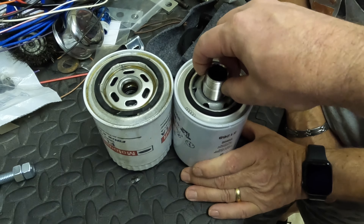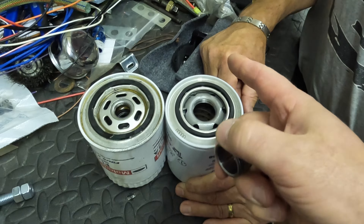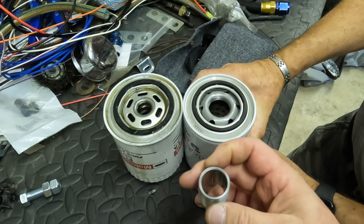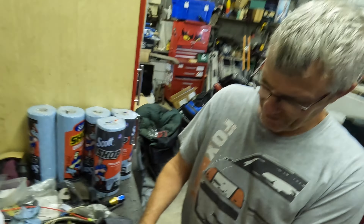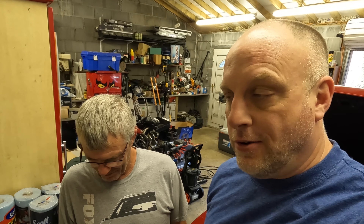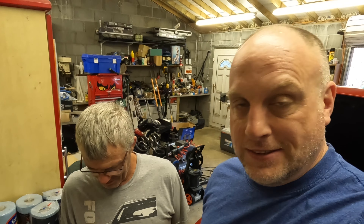But the hole where the oil comes out into the engine is at least twice the size. This is one of the actual small block Ford oil filter adapters that screws into the side of the block, and right here is where the oil filter screws on. As you can see, the hole coming out to the engine is very particularly small compared to this new adapter, which will hopefully no longer be a restriction.